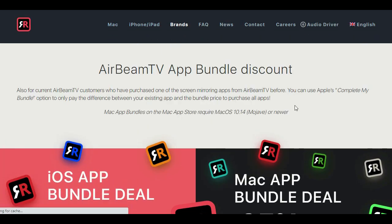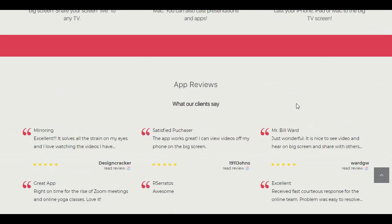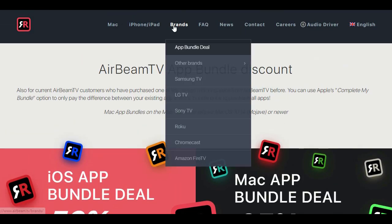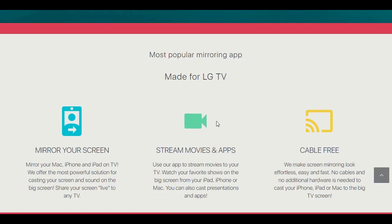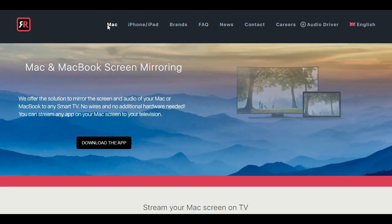With this incredibly helpful and unique app, you can broadcast videos and photos, share presentations, and even play games in a whole new setting. Whatever you're interested in, AirBeam TV is bound to make your experience rewarding and enriching for both you and the people you're sharing with. Be sure not to miss out on this incredible app and download AirBeam TV today using the link below. Enjoy.